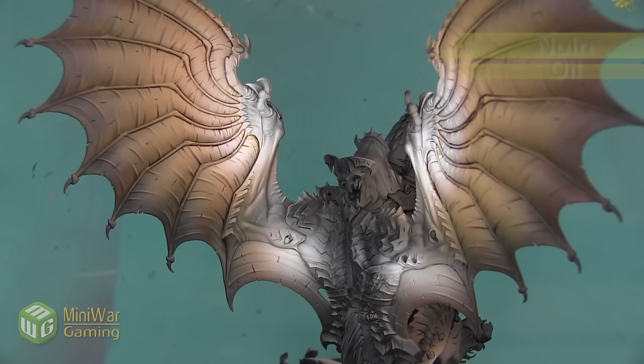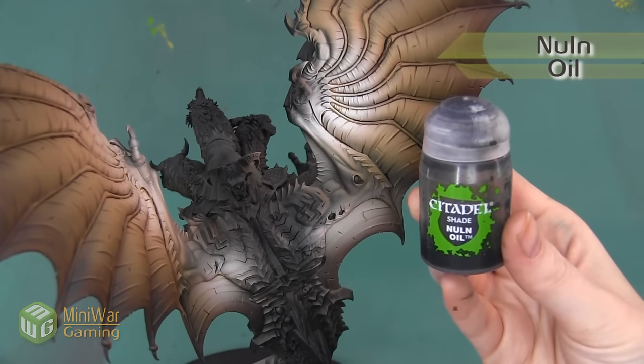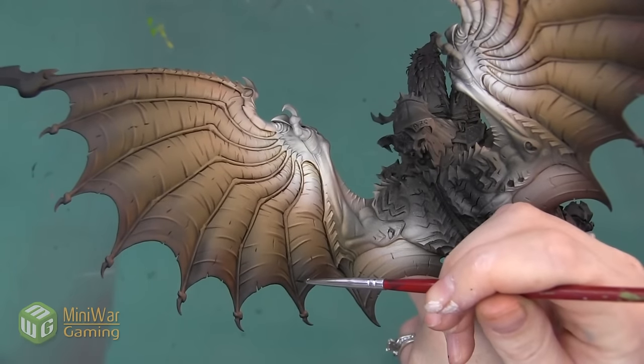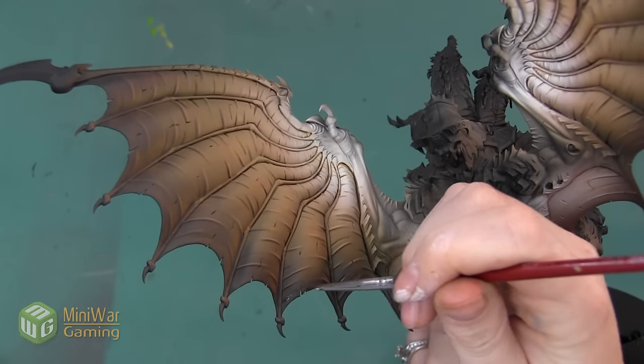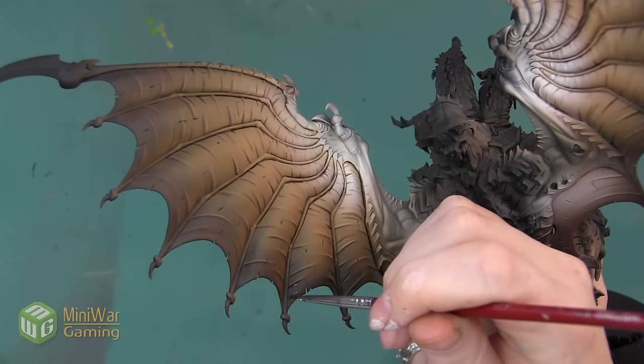Here's the wing after the Agrax Earthshade has been applied. The final step is going to be to use Nuln Oil to do the same process on the very last third of the wing. This is the darkest shade that we're going to use, so it's going to add a little bit of shadow to the darkest parts of our wing.